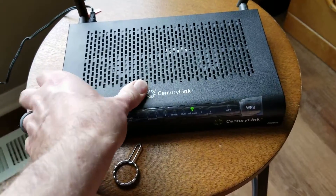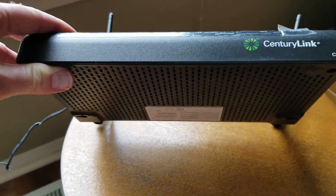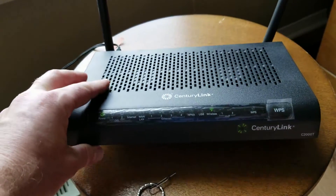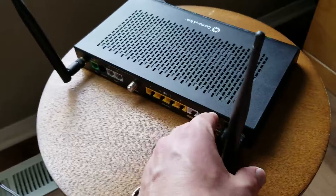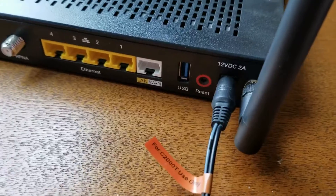To get those default passwords, you're just going to need to look on the bottom of the router. There's a little label down there, and that will have all of your default passwords and network name. So in today's video, all we're going to be doing is hitting this reset button back here on the back.